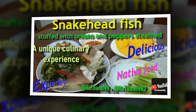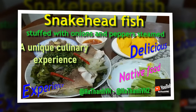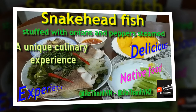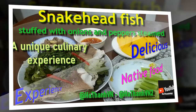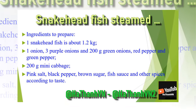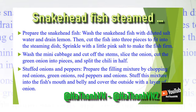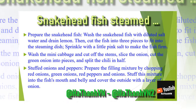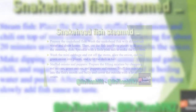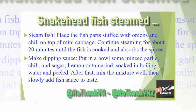Snakehead fish stuffed with onions and peppers, steamed with mini cabbage — a unique culinary experience. Hello everyone, today I am pleased to invite you to a special culinary experience with a snakehead fish dish weighing about 1.2 kilograms, prepared in a unique and attractive way. This dish is not only delicious but also brings surprise and appeal to any diner. Let's discover how to make snakehead fish stuffed with chili onions and steamed mini cabbage.